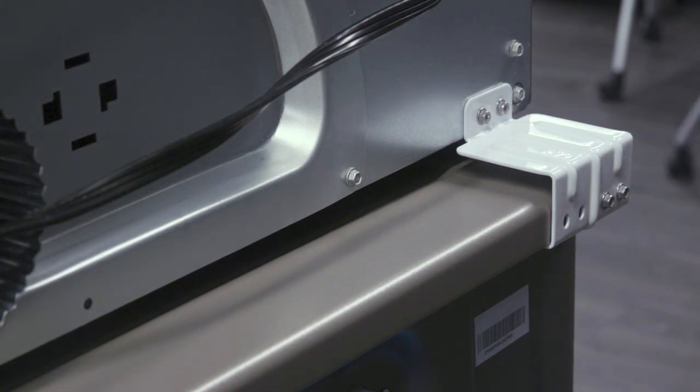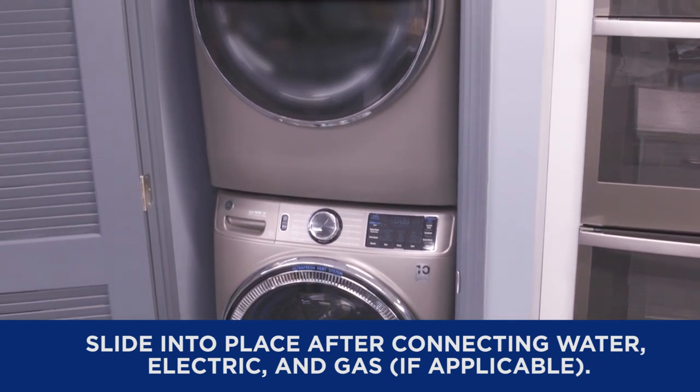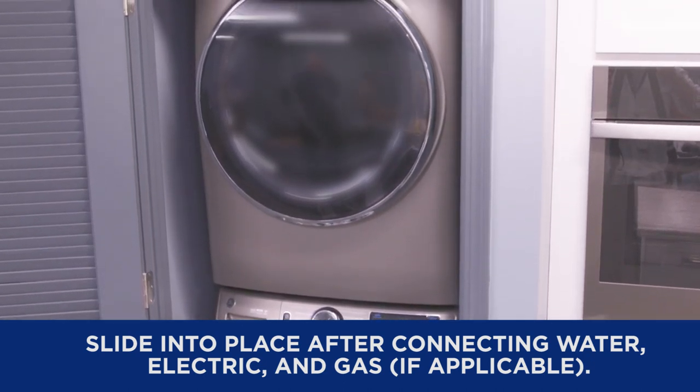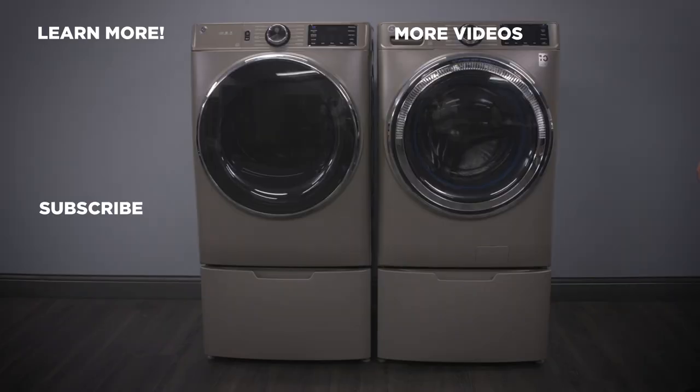Your units are now ready for final installation. Carefully move the units into their final location and check one more time that they are level. For more information about our products, visit GEAppliances.com and be sure to subscribe to our YouTube channel for the latest updates and more.